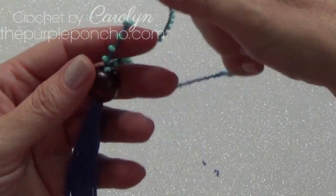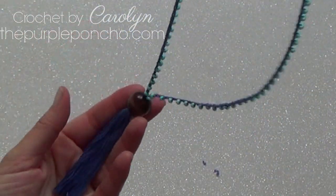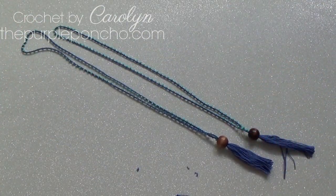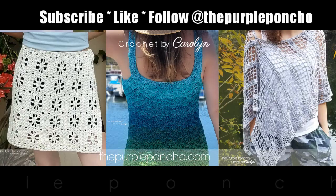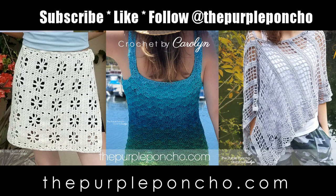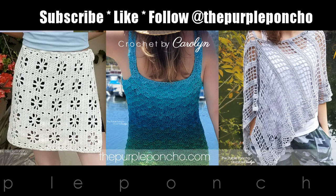And there it is — that's all you need to do! I hope you've enjoyed this tutorial on how to make the necklace with beads. Thank you for tuning in and watching. If you like this video, please subscribe to my YouTube channel and follow me at The Purple Poncho. Thanks a lot, have a great day!